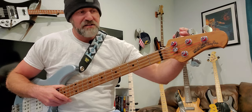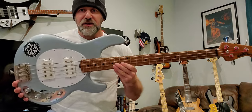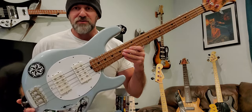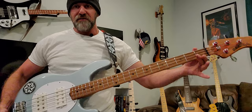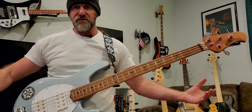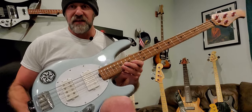They redesigned the tuning keys to be lighter — apparently took almost a pound off the weight of the bass just from the tuning keys alone. I was skeptical because I like beefier hardware, but these are actually really nice: very smooth, tight, don't budge, and easy to adjust. Overall, this bass is very well balanced on a strap — no neck dive at all. That's so important, especially for three- and four-hour gigs. A well-balanced instrument really reduces shoulder strain.